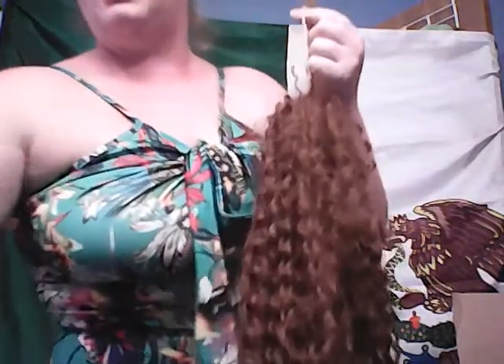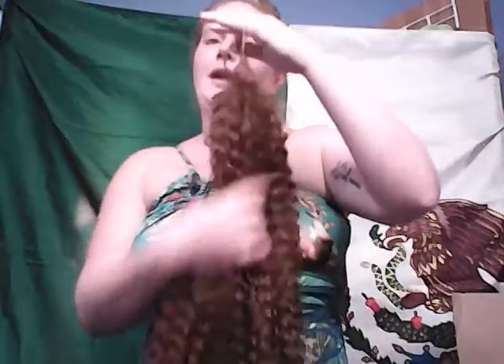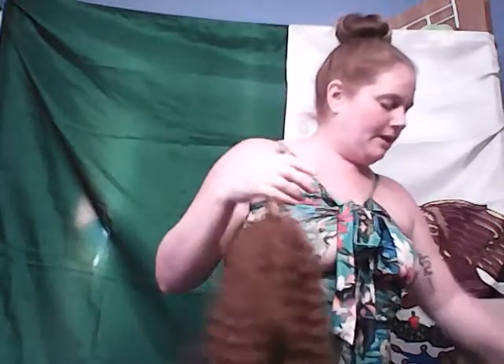Hi everyone. Today I am doing a review on both this Amazon dress as well as this Ali Glossy hair. This hair is synthetic and a lot of people would not believe that it is actually three years old and synthetic. It's not real hair. This is better than some real hair that I've gotten. It's obviously a little tangled — I've had it for three years and worn it a lot. I'll show you how I do my hair and it still looks good.